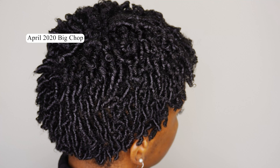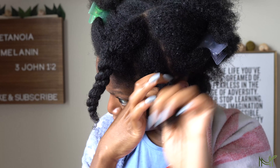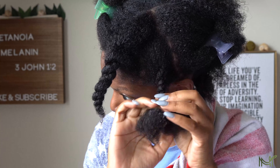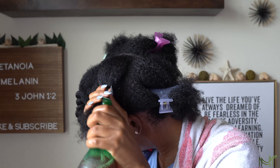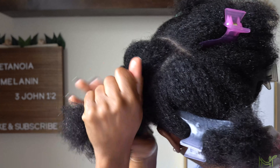I cut my hair really short back in April of 2020 — I shared that video here on my channel, so I'll link it up top if you want to view that. But my hair has grown a lot since I cut it and it's very healthy. All I use on my hair is the herbal rinses, aloe vera, my herbal whipped hair butter, and my herbal scalp infusions. That is it — I don't use anything else on my hair and it is really healthy.